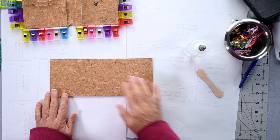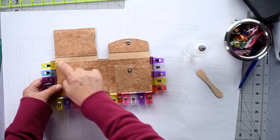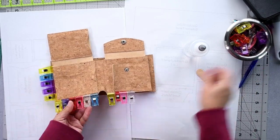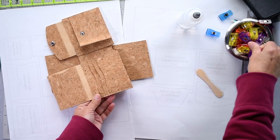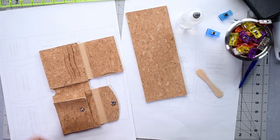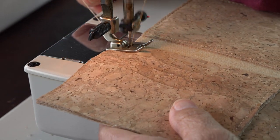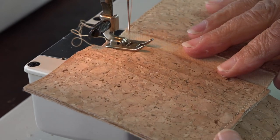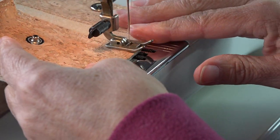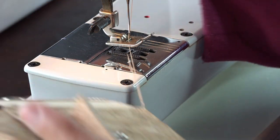Now that we've top stitched the top panel, before we glue it into place we need to top stitch this piece too. Remove the clips, go over to the sewing machine, and top stitch all the way along that edge — three millimeters / one-eighth of an inch from the edge.